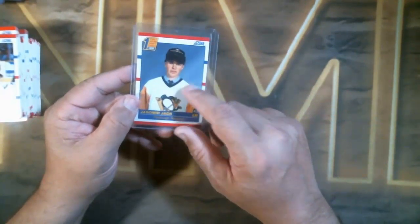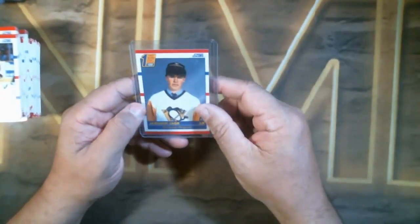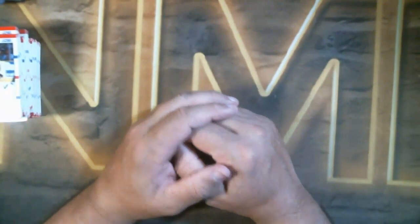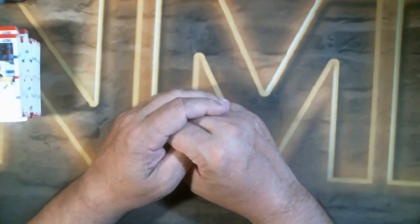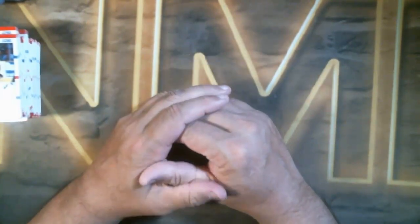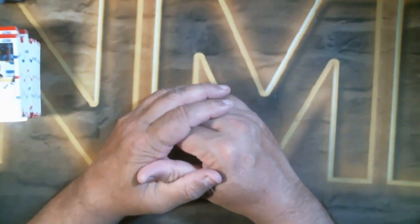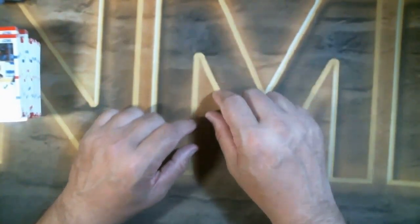That's a nice one. So in that break, we got three Jagrs, a Sundin, two Makarovs, a Roenick, a Curtis Joseph, a McGilney, two Mike Richters — it's loaded. I mean, you got Jyrki Lumme — I mean I'd have to go through the whole thing. What a great box! Alright folks, take care — hit the like button, hit the subscribe button. Check me out on NMD Collectibles on eBay, NMD Box Breaks on YouTube, NMD Box Breaks on Instagram and Twitter. I'll be getting a site set up soon so I can get away from eBay fees and make prices even less. Alright, take care, have a great night, talk to you soon.